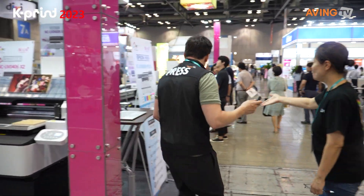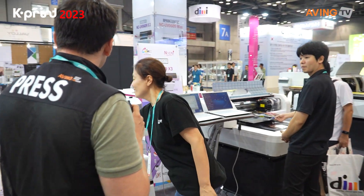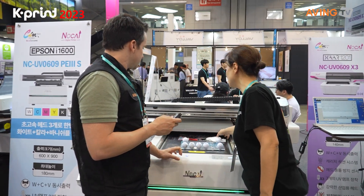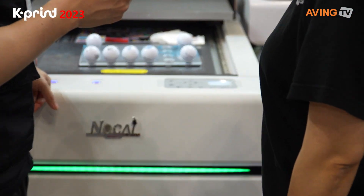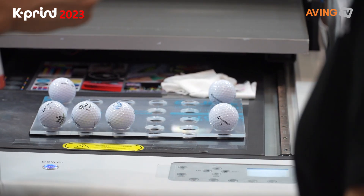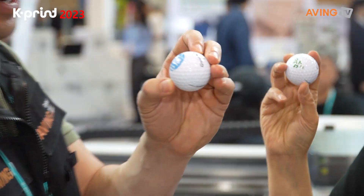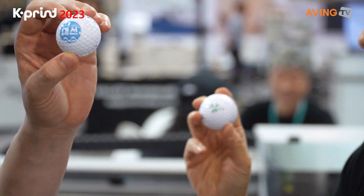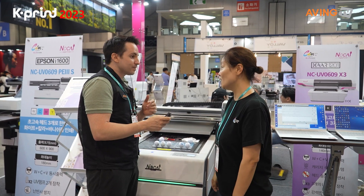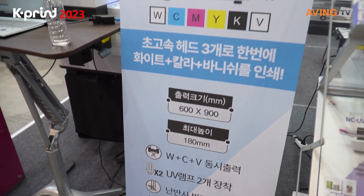This line has a print size of 600 by 900 millimeters, and you can do a lot of different things with it. Here is a golf ball — you can print on a golf ball. And all these different soju bottles — another high quality product using the same printer.